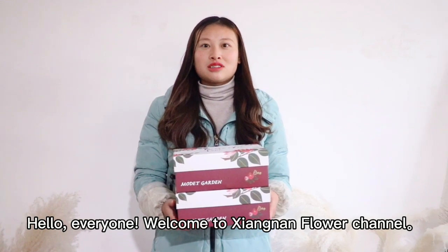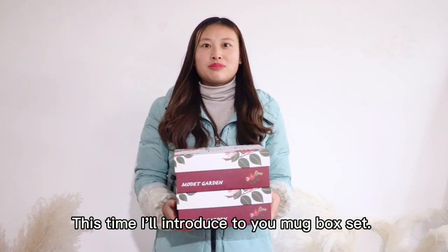Hello everyone, welcome to Xianglang for our channel. This time, I will introduce your mug box set.